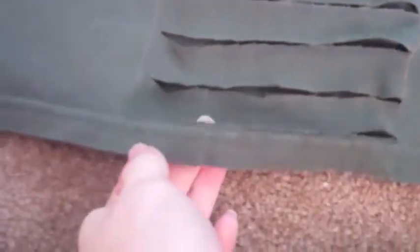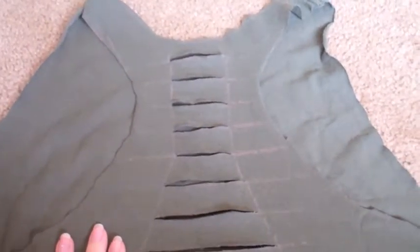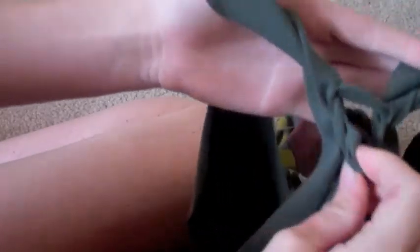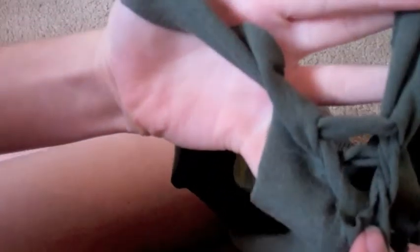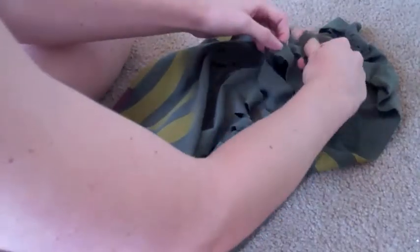I cut all the strips from the top, from the bottom, and the last one is the hem — you do cut the hem. So we're gonna start taking it over and under and we'll make our designs. This is how you do this: take the first one and put it under the second one. You're starting to get that design. Now I'm getting into the long ones and it's much easier.